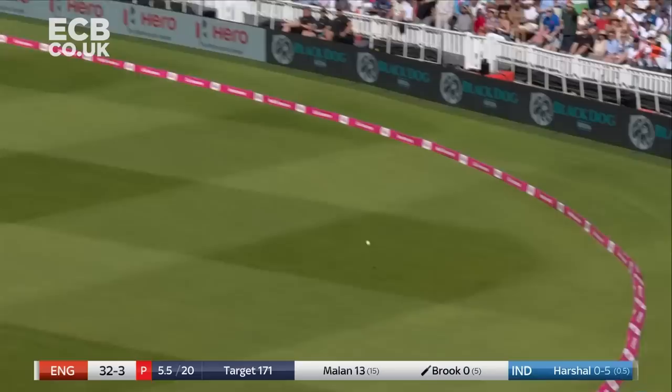That's a good flick of the wrist. One bounce, two and over the rope.